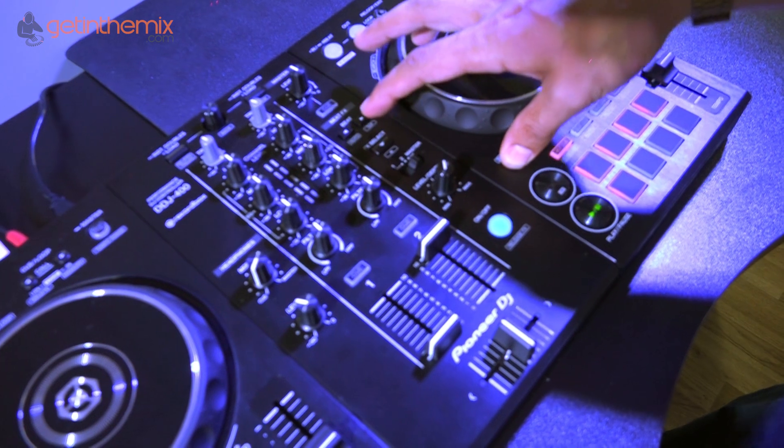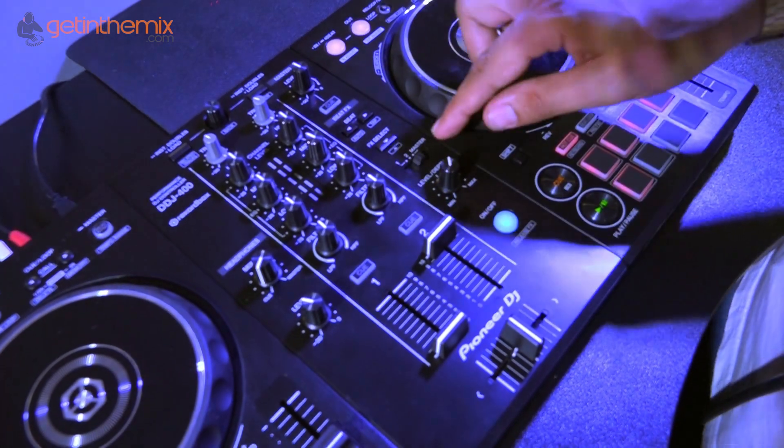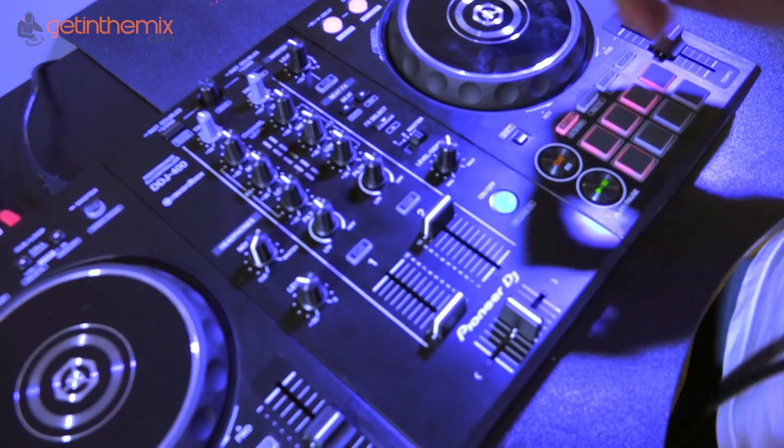I'm gonna select delay. This here allows you to pick which channel you'd like it to be on. At the minute I have it on master so whatever I do on either deck is gonna come out of my master volume.